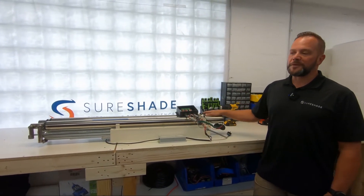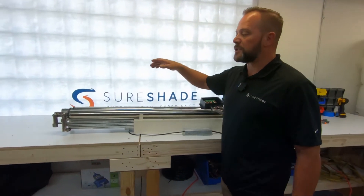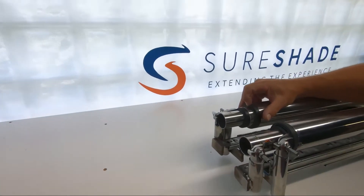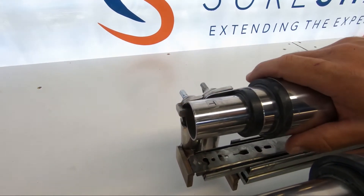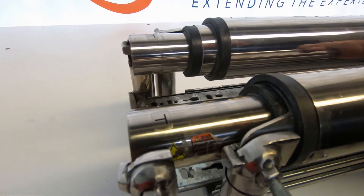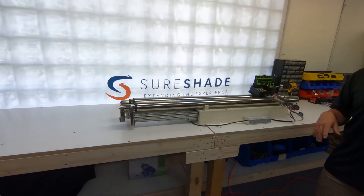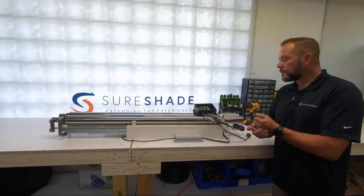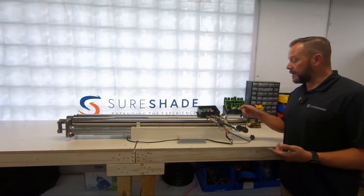The first thing to look for when diagnosing this is to check your measurements on the end. Normally you would have one inch between black collar to black collar, and then two inches from black collar to the end of the tube. If you look and see your black collars touching, you can almost assume that these are over-retracted and stuck.